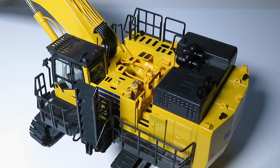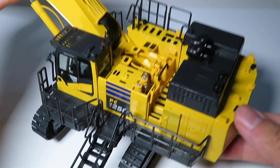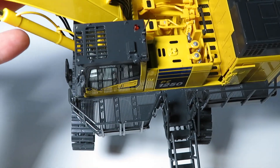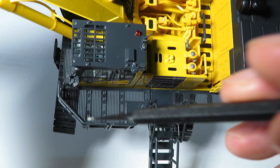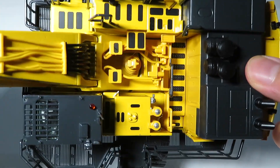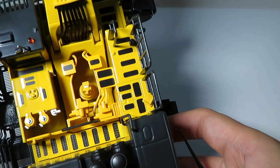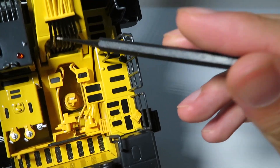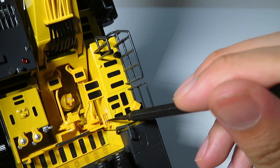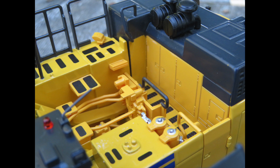Moving on to the body of the PC-1250, it is pretty well detailed. The catwalks on this machine are done in a very nice fine metal mesh. Looking straight down, we can see details such as anti-slip texturing, hydraulic lines, and the swing motor in the middle. To detail this area, a lot of small individual plastic parts were used. As a result, there are some small problems with the color match and fit and finish.